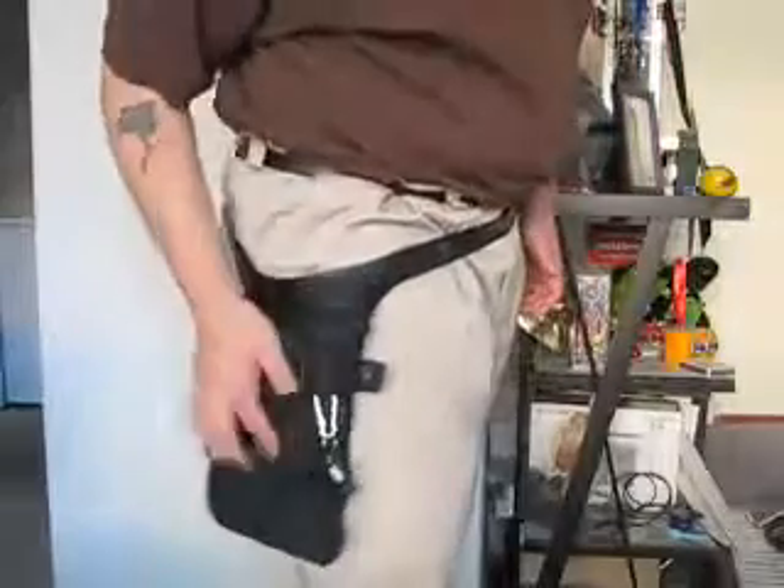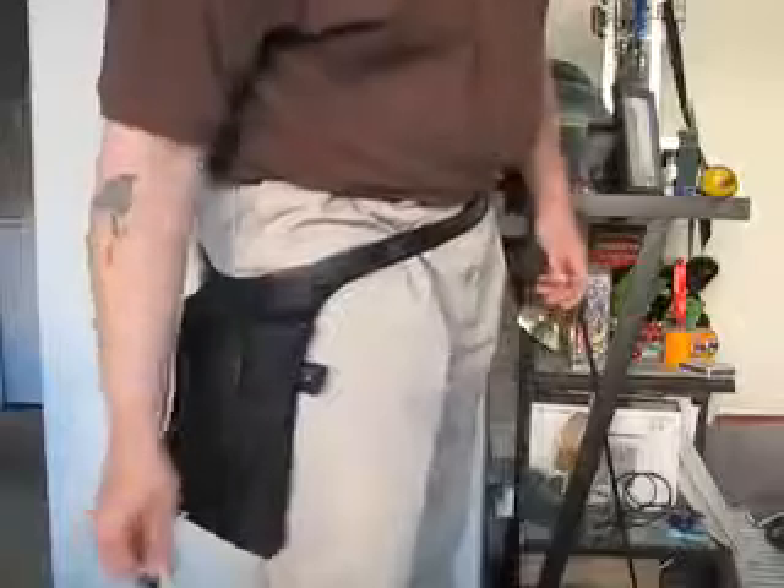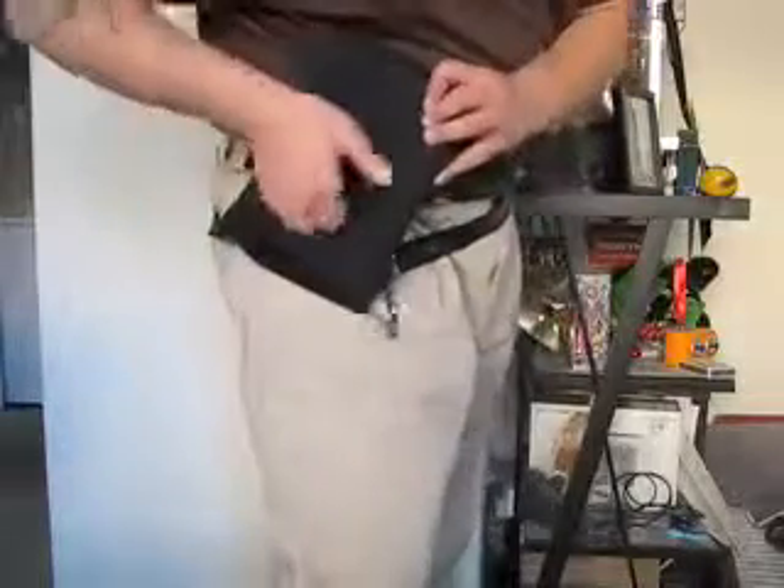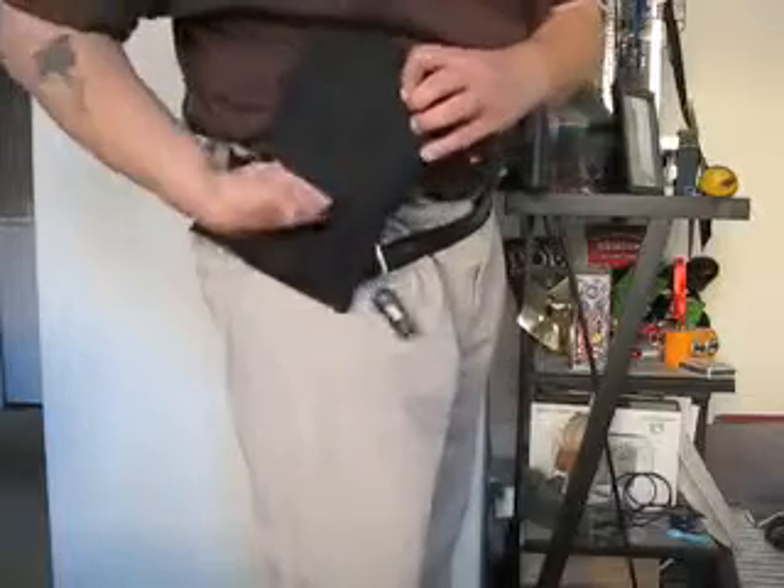And what else - a little retractable key fob, same as on the last one. And the back piece, it's got a little velcro thing with extra storage right there.